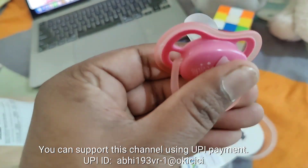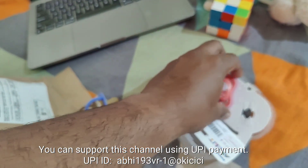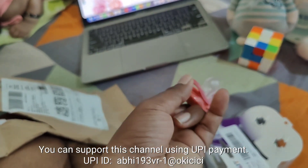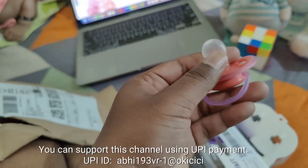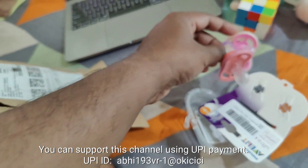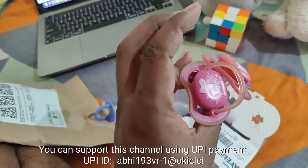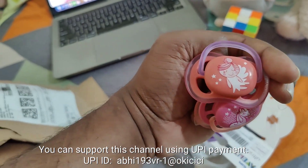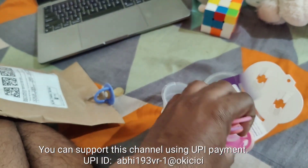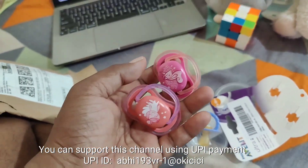This is a little bigger also. We can easily wash this, clean this, and sterilize it with a normal sterilizer. Otherwise, you can use hot boiling water to sterilize it, like people do when they don't have a sterilizer. This is really nice and cool. I wanted to gift this to my daughter so she will feel comfort and I feel safe when she is using this. You can see there are unicorn and angel kind of images on it.